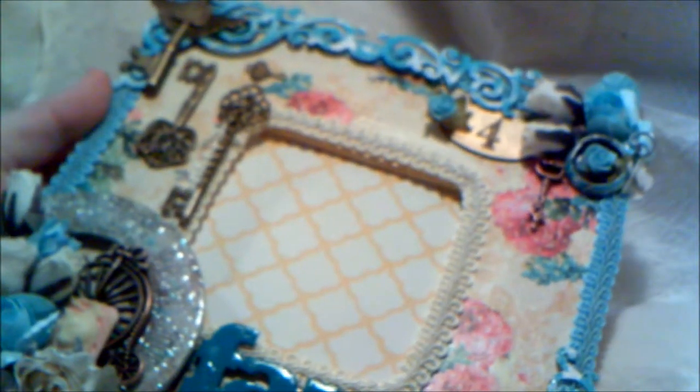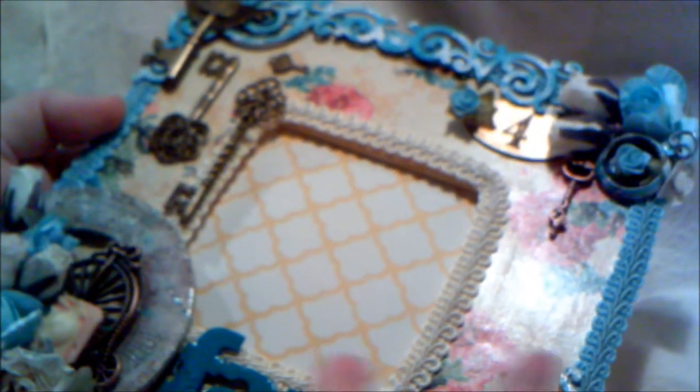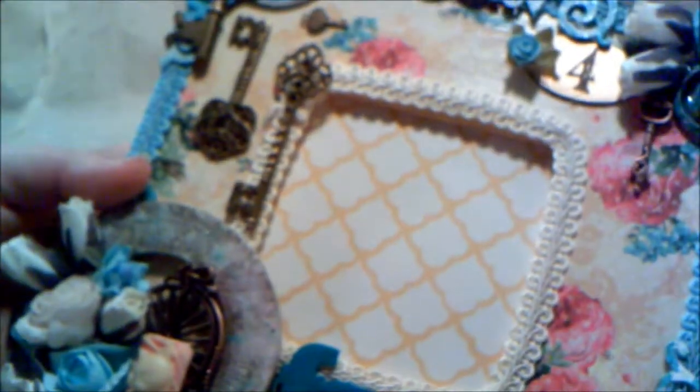As you saw in the photographs, it is a frame and this frame is a Michael's frame that I got when I was there last week. I haven't altered a Michael's frame for quite a while, and I decided I wanted to get some because Mother's Day is coming up. I wanted to do a frame for my mother-in-law and these are the colors that she likes.